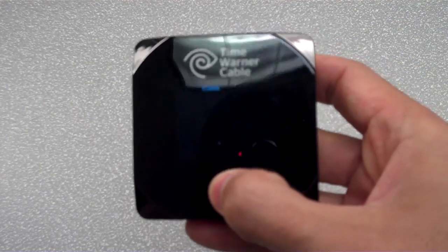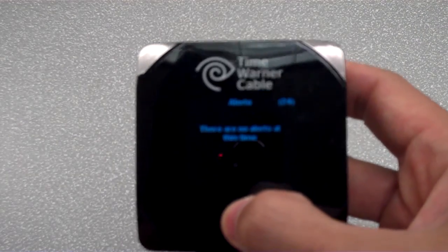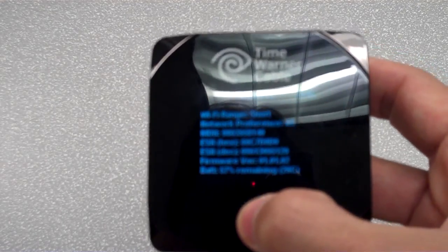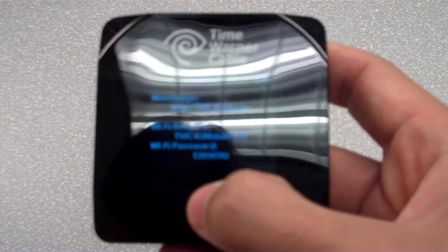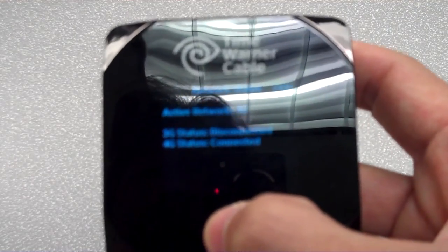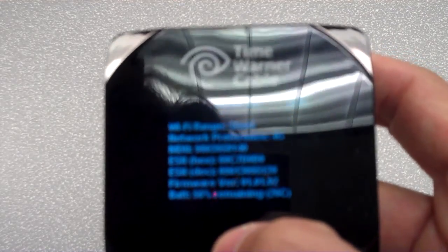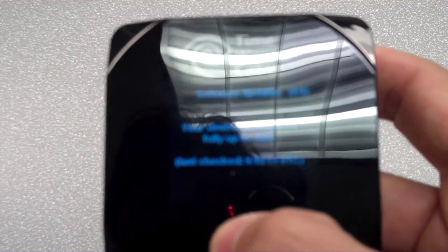A neat feature: you can double-click the button and cycle through some of the screens, so you don't have to go on the web to check your settings. Pressing it repeatedly cycles through six screens: the first is connect info, second is alerts, third is data usage, fourth is network status, fifth is about the IG2 with some technical specs and battery info, and the sixth is software update information.